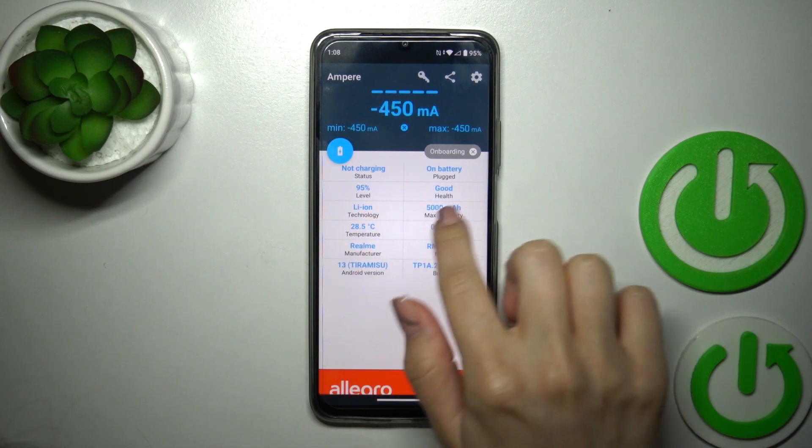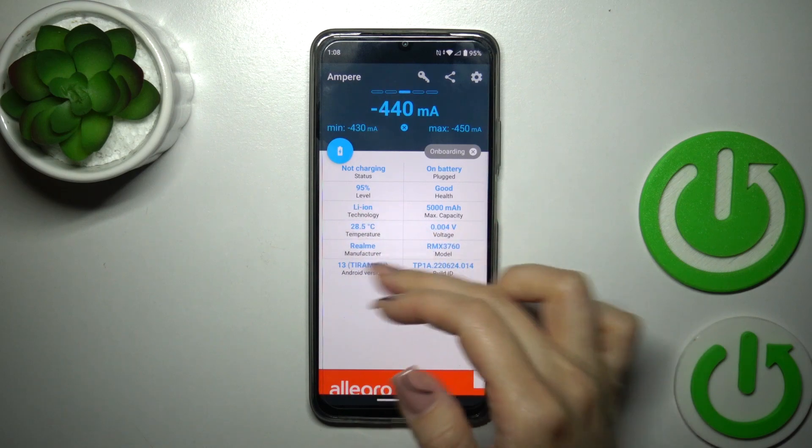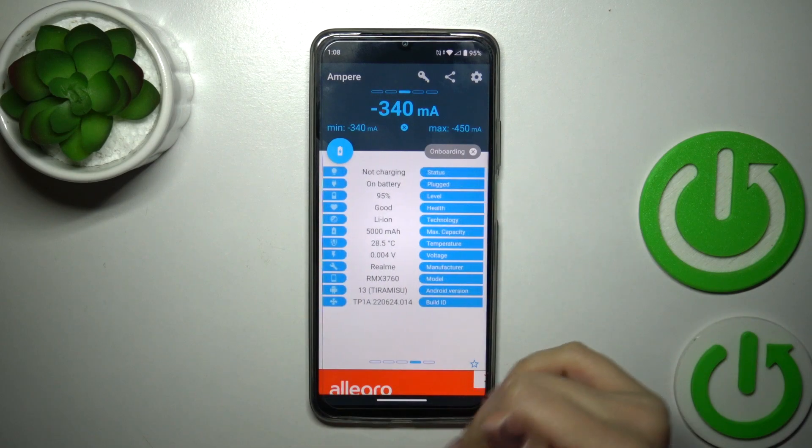Now we got information about the battery health and in my case the battery is in good condition. We also got more information here like the battery health, capacity, temperature, Android version and more other info.